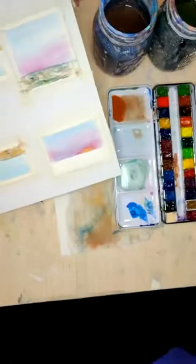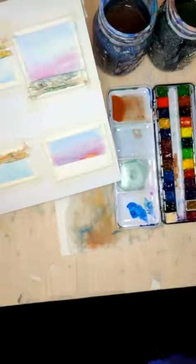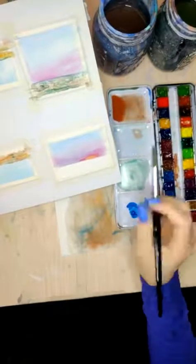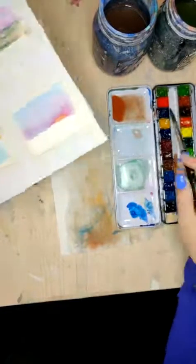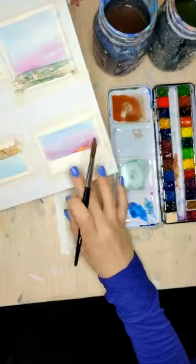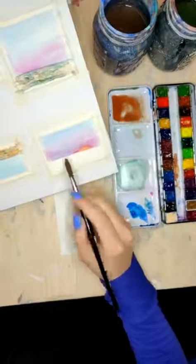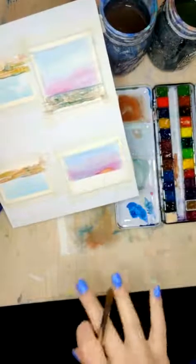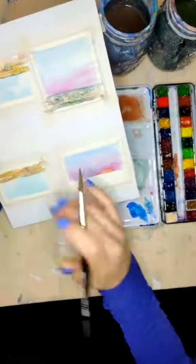Let's do the same thing here before we decide if we're going to add any more. I'm definitely going to add a cactus to at least one of these. So let's do this one here — and which one do we want the cactus on? Do we want it on the pink sunset, the pink and the yellow sunset, or on one of the blue ones? Just doing the same thing I did before, touching a little bit of that in.